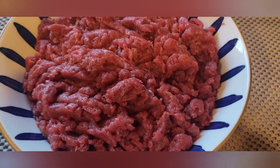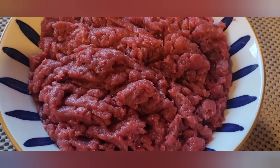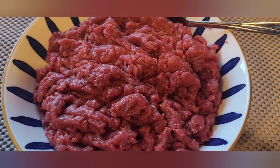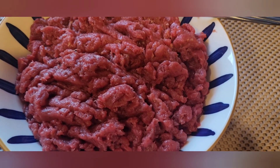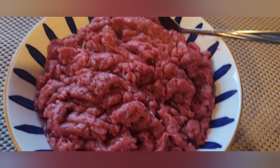Hello everyone, this is the food for the kitchen. I've got to make a kitchen and cook. If you like this video, subscribe, like, and share the video.